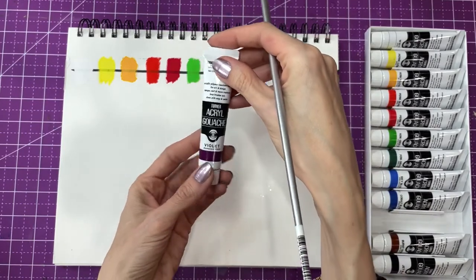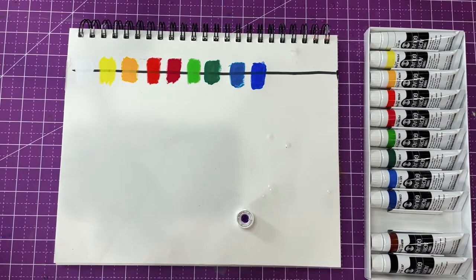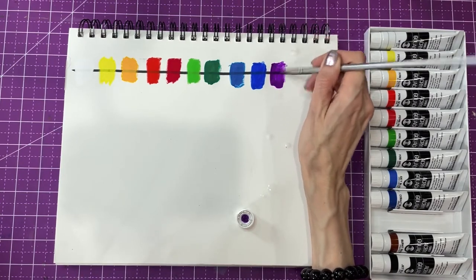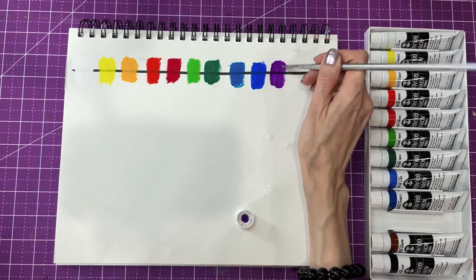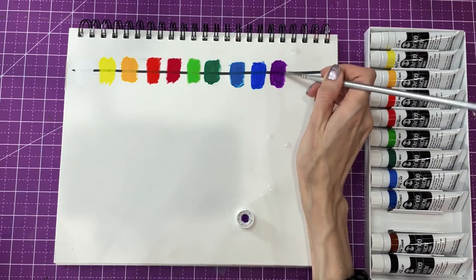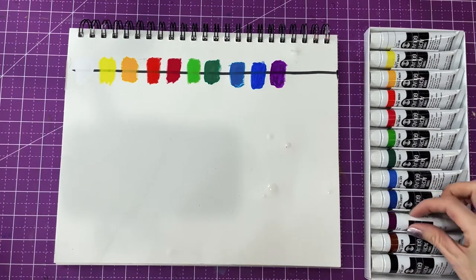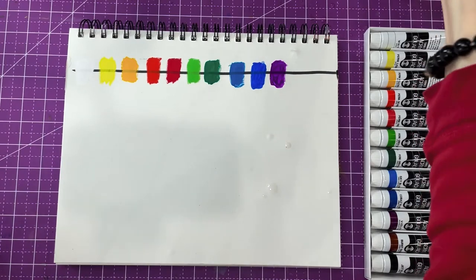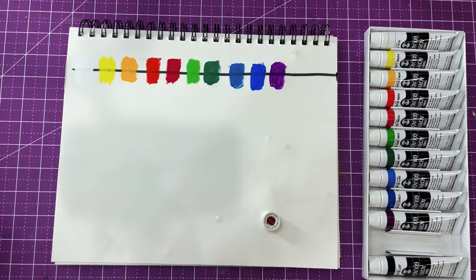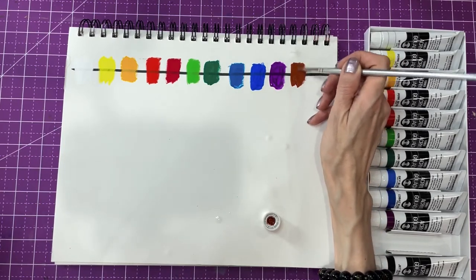Then we have violet. How pretty. It's not as transparent — I think I had a lot of water left on the brush. Beautiful. It doesn't have a dark brown in the set. We have the burnt sienna. Very opaque, very opaque.